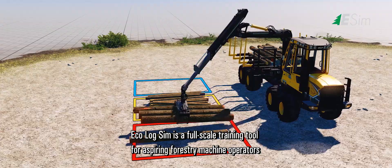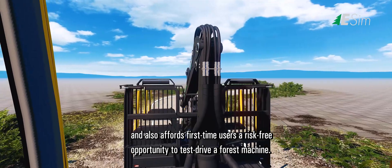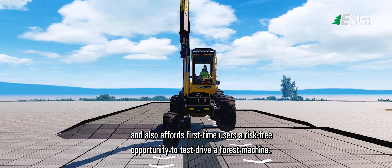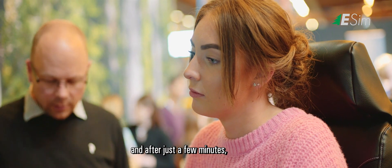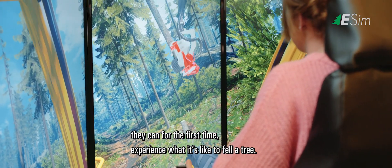Ecolog Sim is a full-scale training tool for aspiring forestry machine operators, and also affords first-time users a risk-free opportunity to test-drive a forest machine. Here, a group of students are trying out the simulator, and after just a few minutes, they can for the first time experience what it's like to fell a tree.